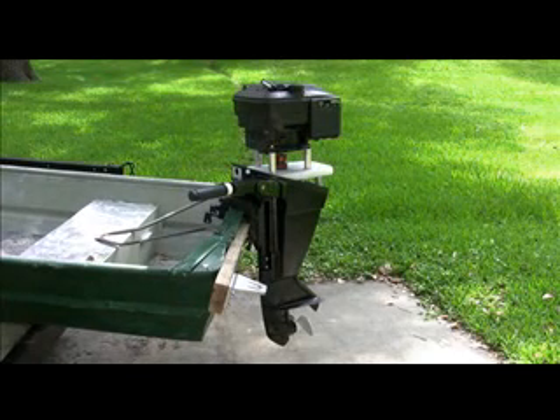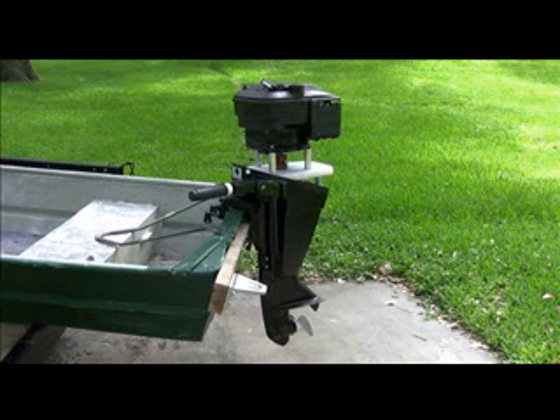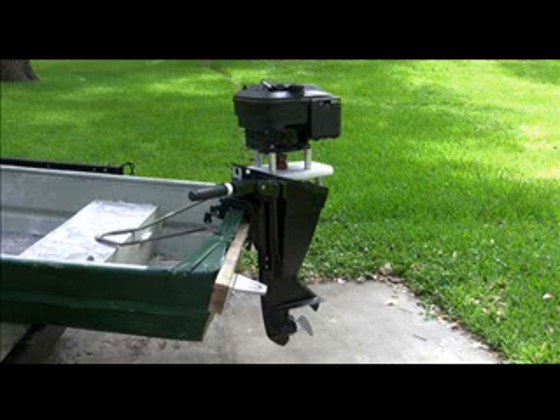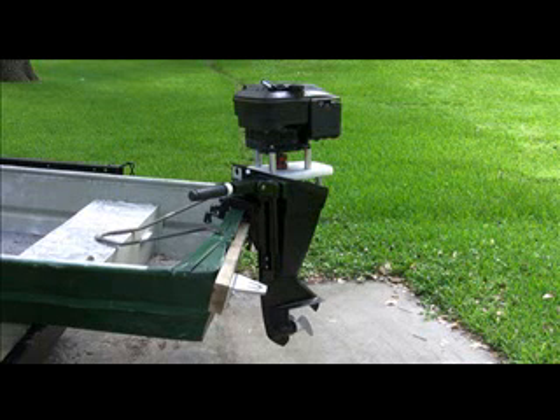We still have a few other things to do with this. We've got to hook up a throttle control to the handle, and we're probably going to put some type of a shroud between the base of the Briggs & Stratton motor and the top of the case. We haven't done that yet — just a few other little minor things. We need to put another coat of paint on the exterior, and I think we'll have a pretty nice little unit here. This is part one of a series on this, and we'll give you a sea trials test on it once we get everything finished. And that's how we do it at helicopterjohn.com.